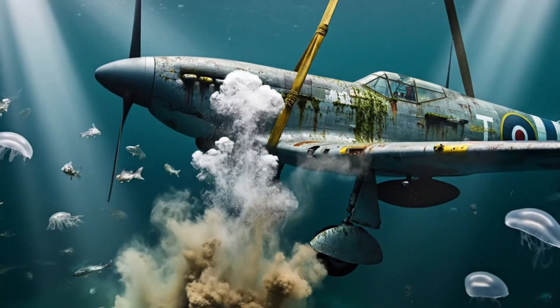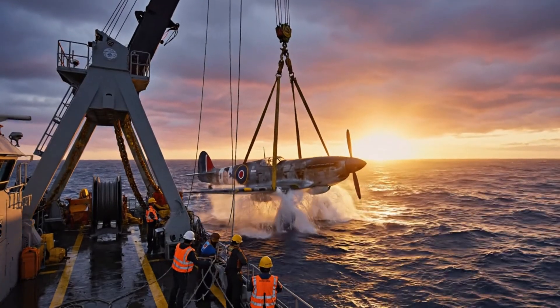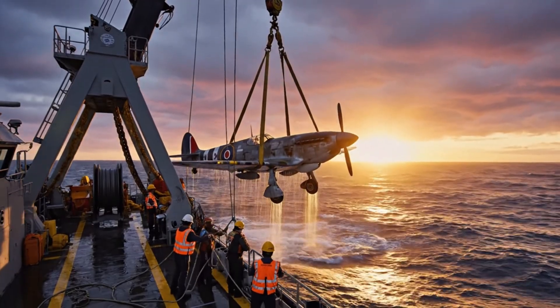Bring it up slowly. Watch the wingtip. Roger that.